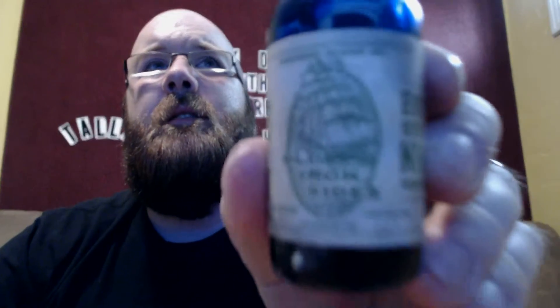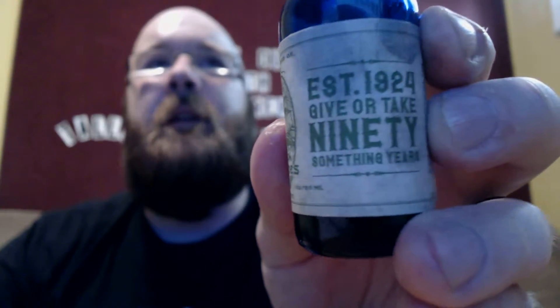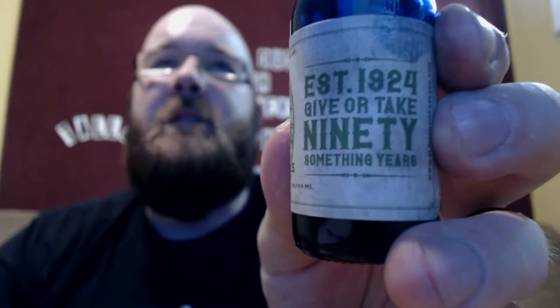There it is — anyway, there we go. Cool labeling. Like I said before, established 1924, you know, 90 years plus and whatnot. It has an awesome cool little blue bottle, very nice.